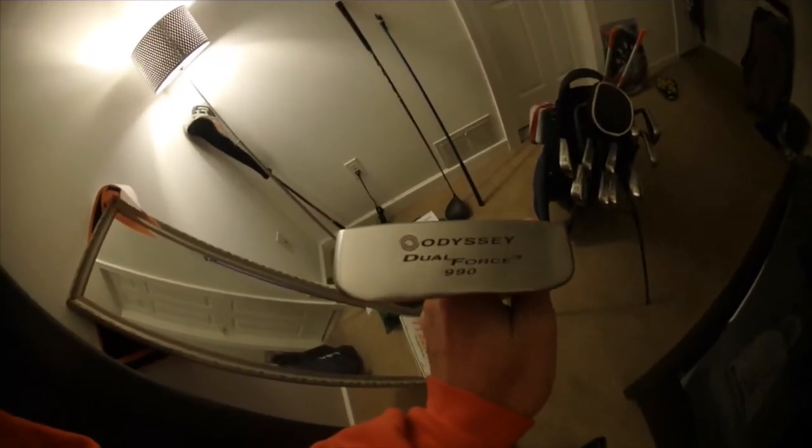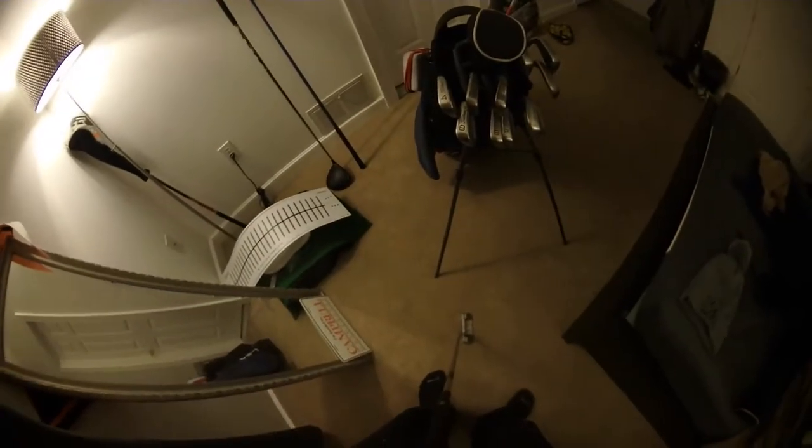The flat stick I'm gaming right now is the Odyssey Dual Force 990 — got this handed down from my dad. I also use this Vizio putting line that I ordered from Europe. All the tour players are seen using it; it really helps even out my stroke.